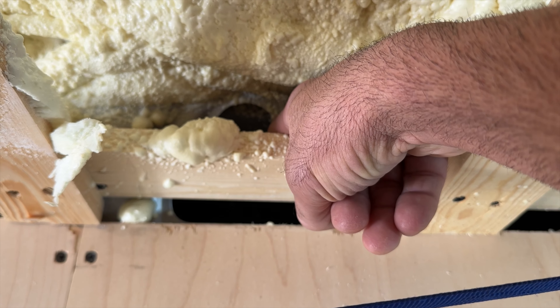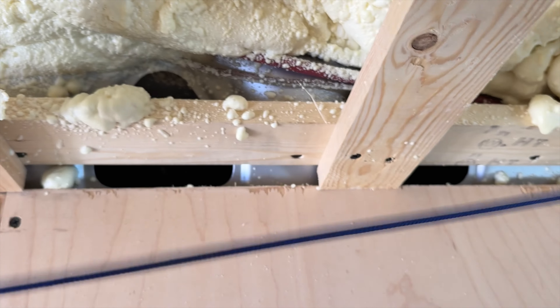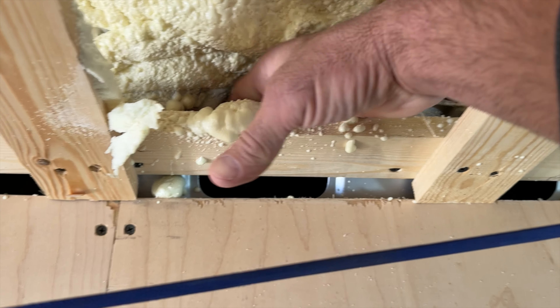The next step is you can start putting the ceiling up. Always put the ceiling up before the walls — it's a mistake I see a lot of people make. The wall comes up to hold up the ceiling, not the other way around.